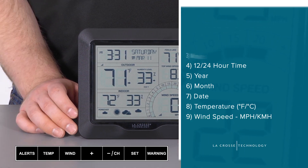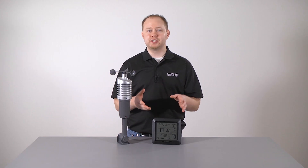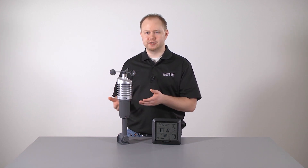This will bring us back to the main screen and keep all of the changes we have made. Now that your station's settings are good to go and you've waited the 15 minutes for the sensor and station to sync properly, let's show you how to mount the wind sensor.